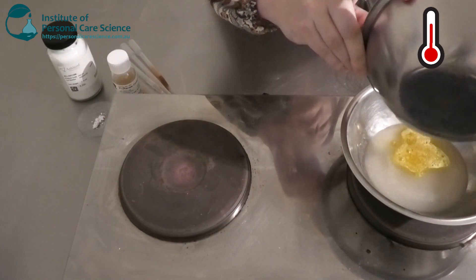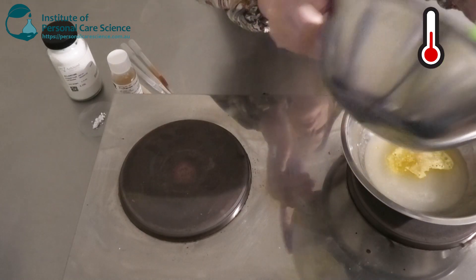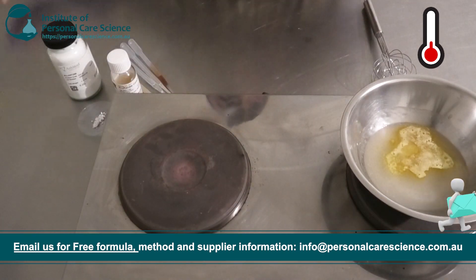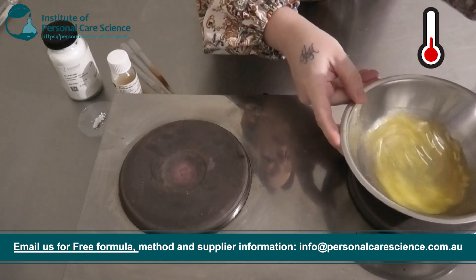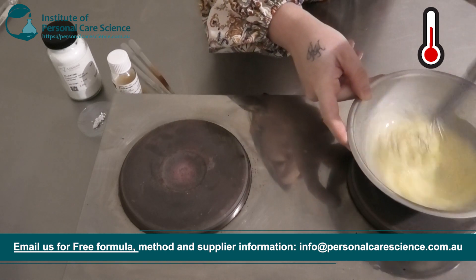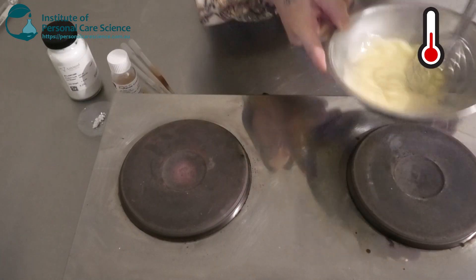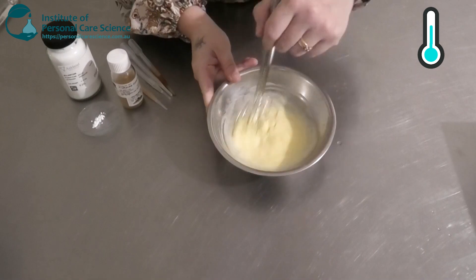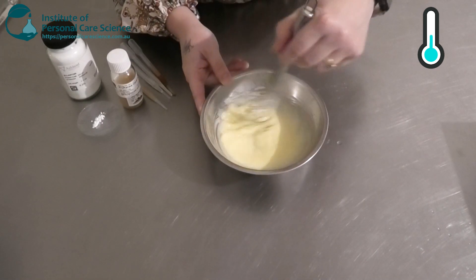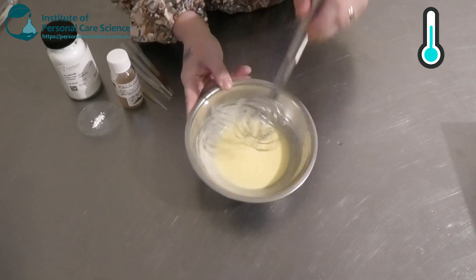Now I'm going to add my oil phase to my water phase once it's hot enough and the oil phase is all melted, and give that a really good stir with a bit of high shear just to form the emulsion, then remove from heat. We do want to continue stirring while that's cooling. As you can see it's got that really nice orange-yellow color.